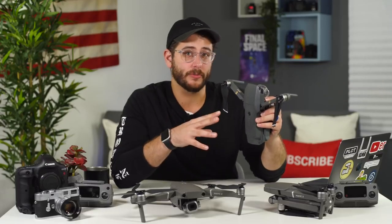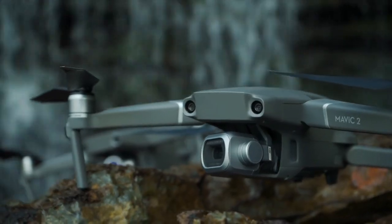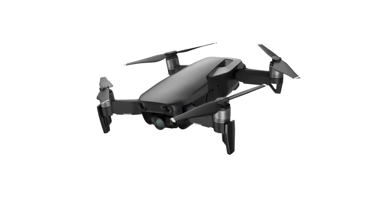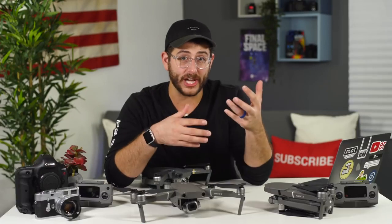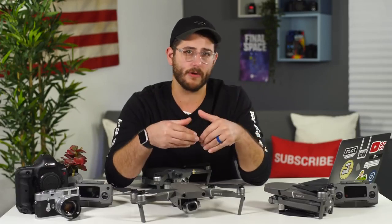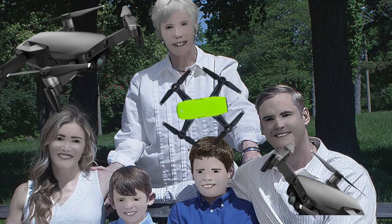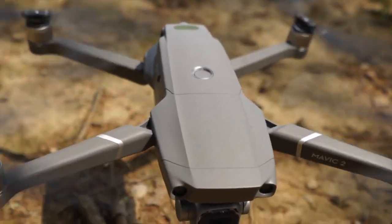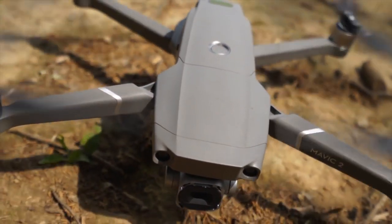The original Mavic Pro took the world by storm with its compact size and image quality, but in the two years since it came out, the Spark and the Mavic Air have also launched from DJI — both more compact and portable than the original Mavic. The DJI Spark and Mavic Air were always geared more toward consumer-minded people, so with these new Mavic 2s, we can clearly see that DJI is filling in their Pro lineup.